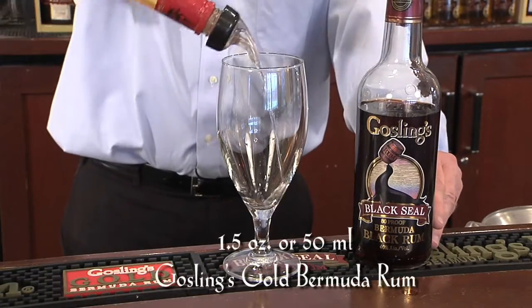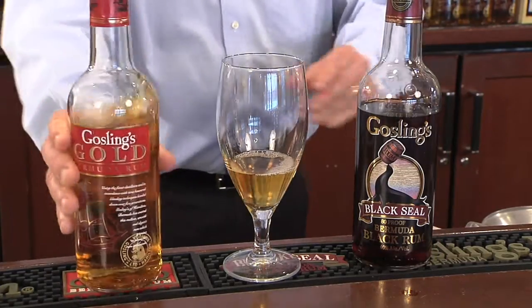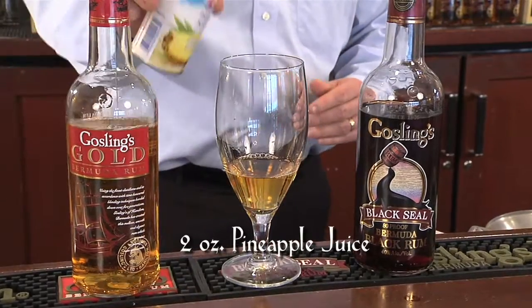The second national drink of Bermuda, the Rum Swizzle, sounds a lot more complicated than it is to make. First, add an ounce and a half, or 50 mls, of Gosling's Gold Bermuda Rum, and equal parts of pineapple